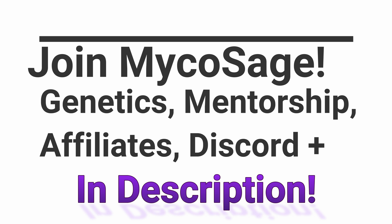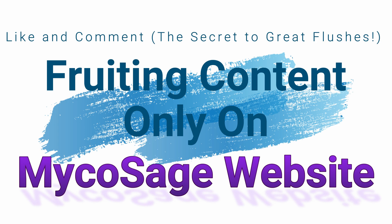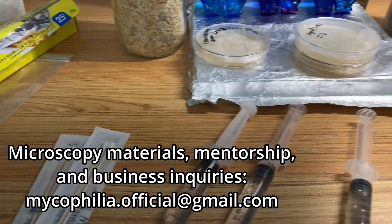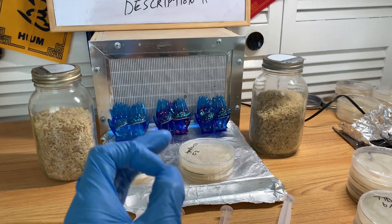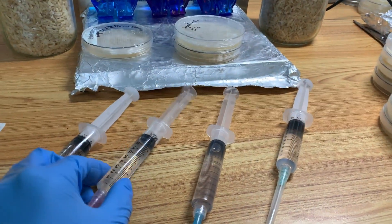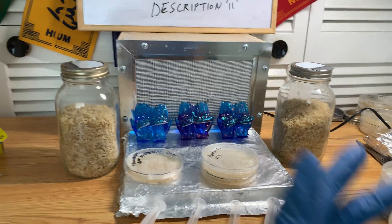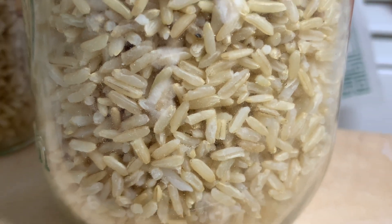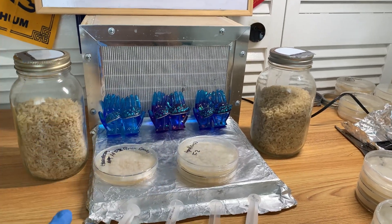What is up everybody? This is Mycophile Sage checking in here today. In today's video I want to talk about how thick your spore syringes should ideally be, and also your spore swabs, because there's a lot of misunderstanding — a lot of form over function when it comes to this topic, especially from beginners who automatically assume that the thicker the spore syringe or swab, the better. And it's simply not the case.